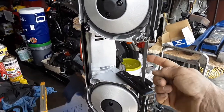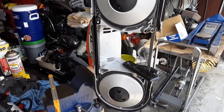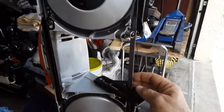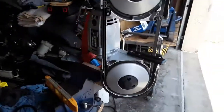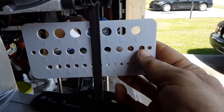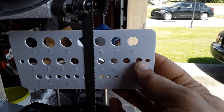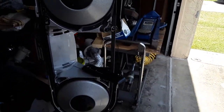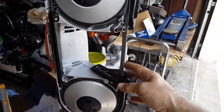It does come with this blade here, which I know a lot of people have looked down upon, saying that it's not a great blade and that you should just throw it out and go buy a better blade. But honestly, so far for me this blade has worked pretty good. You can see the teeth on the blade, and a lot of guys complain that the teeth break off — so far I haven't broken a tooth yet.